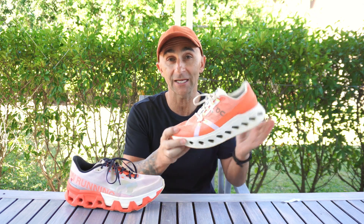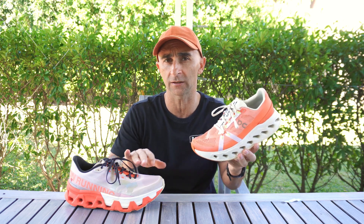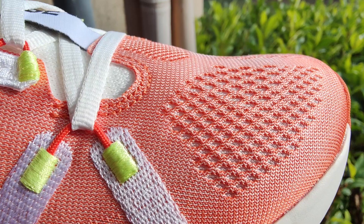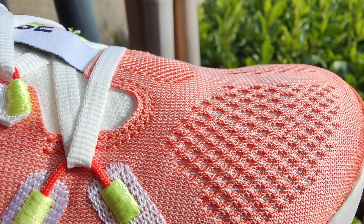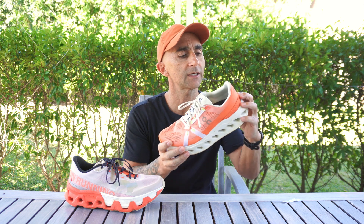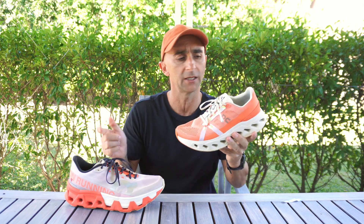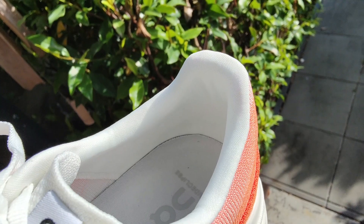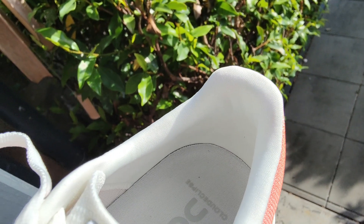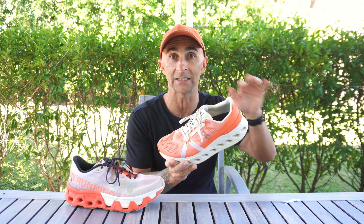In the Eclipse, we've got engineered mesh. This material overall is certainly thicker than what you'll find in the Hyper; however, it's more breathable — there's a lot more breathing holes and you can definitely feel the air coming into this shoe. The heel counter is more solid than what you get in the Hyper, though it still doesn't have a solid cap. There's less padding in the Eclipse — very minimal padding around the heel collar — and it definitely needs more.